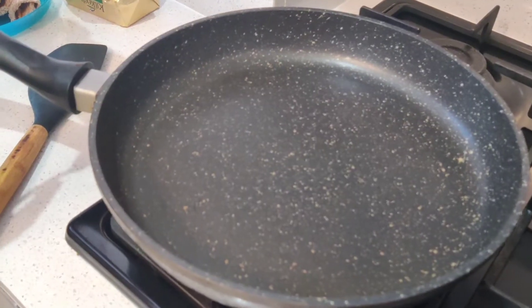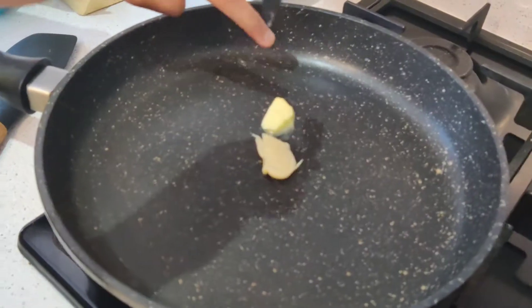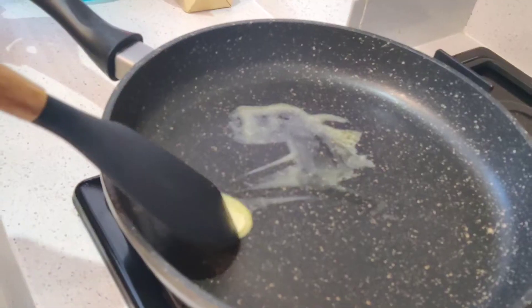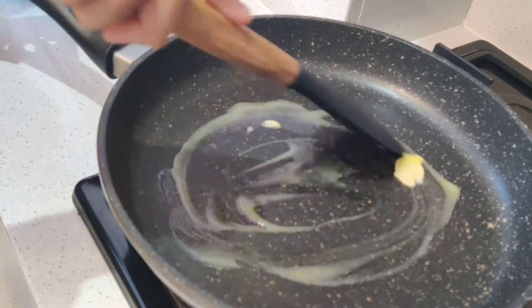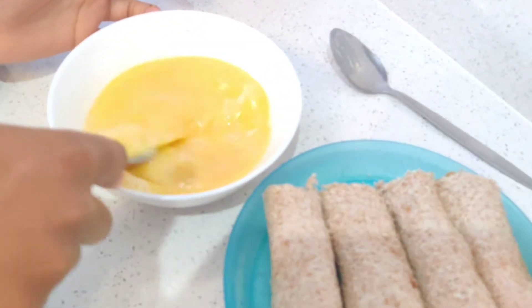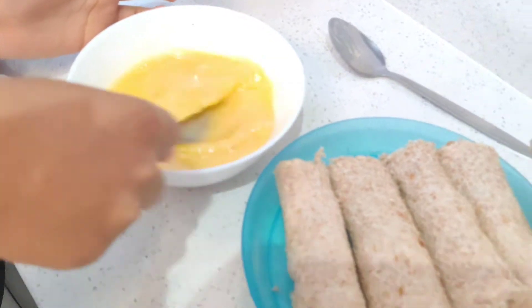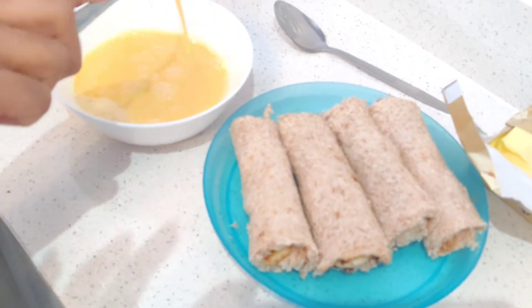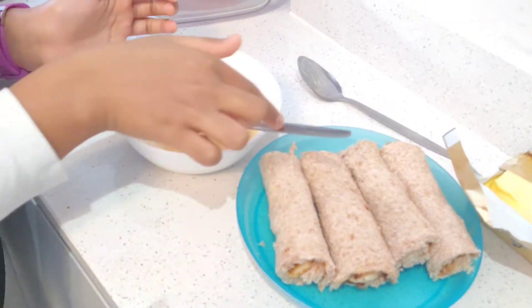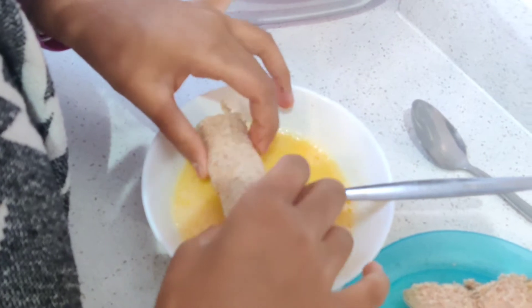In a heated pan I'm going to put one teaspoon of butter and spread it over the pan. In a separate bowl I've cracked three medium free range eggs and I'm mixing and beating them up. Now I'm going to dip each of the rolls in the egg mixture — make sure you use a bowl that's big enough.